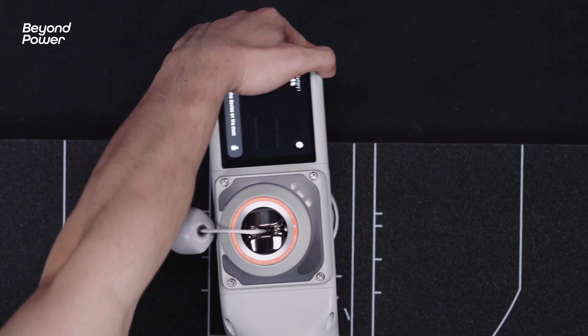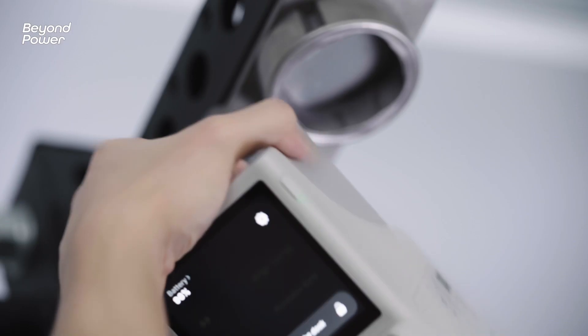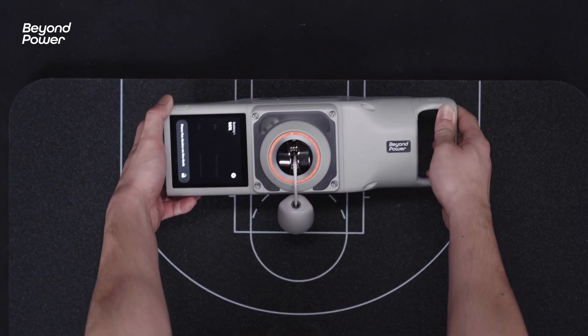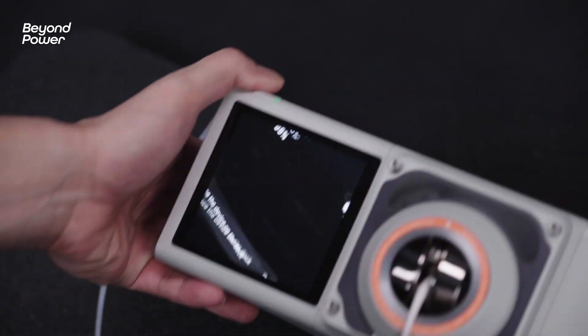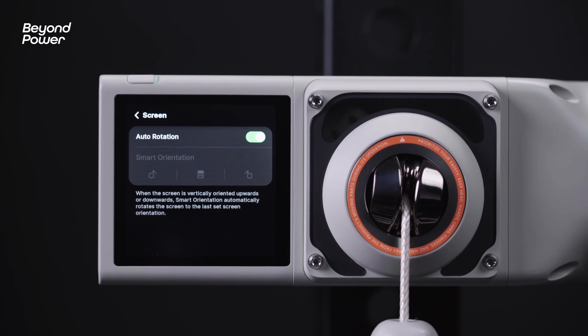When you are using Voltra 1 and encounter certain specific usage scenarios or conditions — for example, when Voltra 1 is placed with the screen facing up or down — the screen is not in the position you want. The Smart Orientation feature will help keep the screen facing the right way for you.